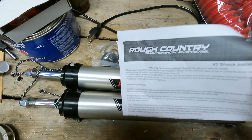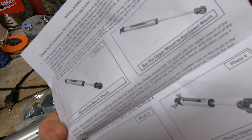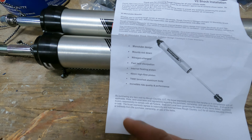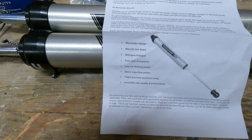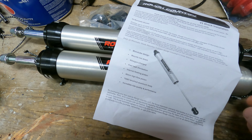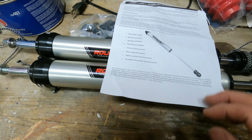The box includes instructions, sticker decals, and a rundown of the features. Fast heat dispersion is a good one, and the build quality is pretty solid — that's what I'm after. I'm running on a bit of washboard off-road, potholes, and that sort of thing, so these are well suited. They have a 46mm high-flow piston design made to keep the oil in, with a nitrogen separator — which is always a good thing.